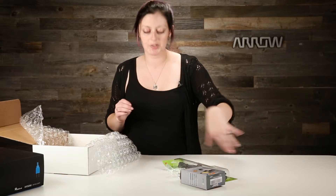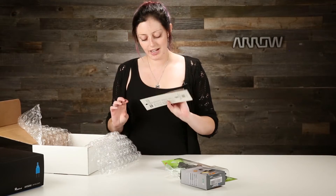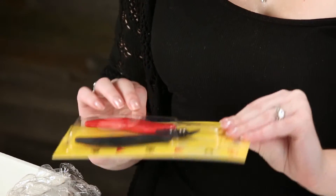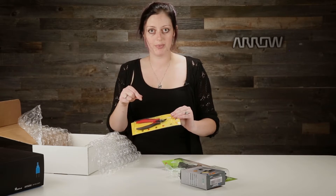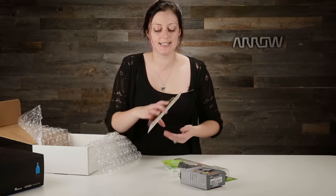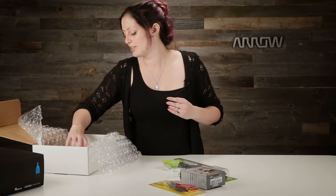We got some solder — we can literally start soldering right now based on this. The other tool they included is some flush cutters. They actually cut leads flush against the back of the board, so once you've soldered in a through-hole component you use these to clip them off and let it lie nice and flat against the table. That is also very nice of them to have given us.